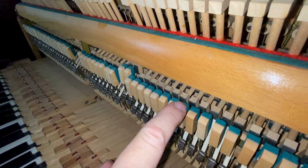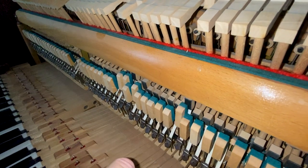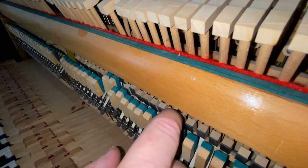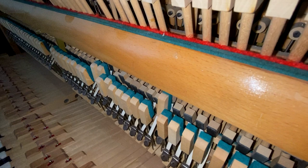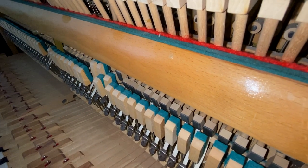To set the catching closer to the string, put a little bend toward the hammer. Now, to adjust the catching a little further from the string, you bend a little bit toward you, until you have five-eighths of an inch catching on all the keys.